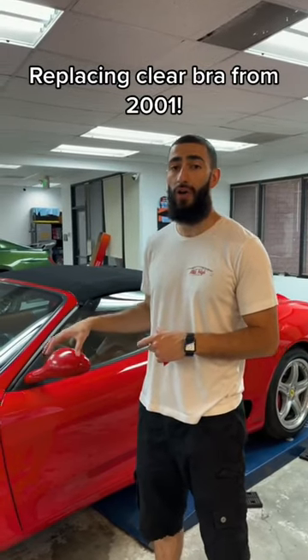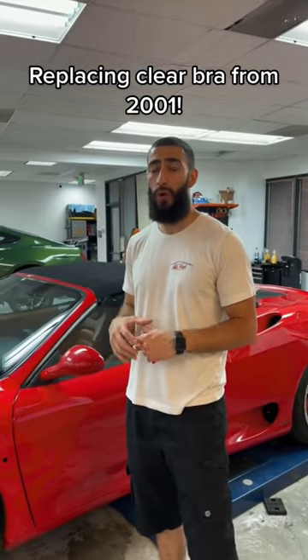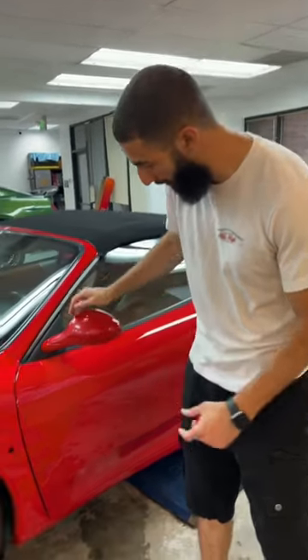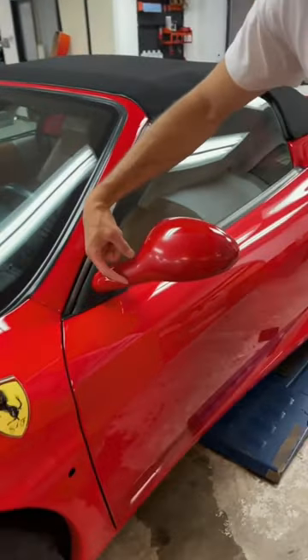We have this 2001 Ferrari 360 Modena in the shop. We're going to be redoing some clearbra on this mirror. This clearbra looks like it's done in 2001 and if you look at the pattern, the pattern isn't the greatest.